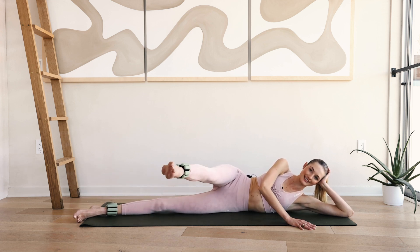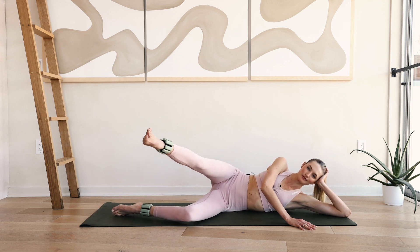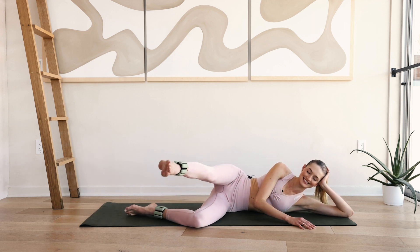Hold in front. Ten little pulses right here — leg lifts. Ten, nine, eight. You can bend the knee if you want. Seven, six, five, four, three, two and one.